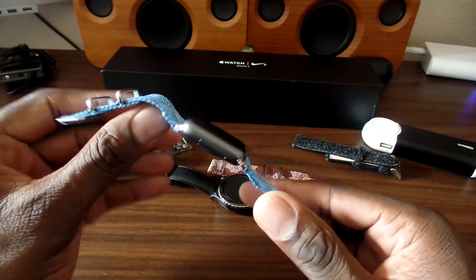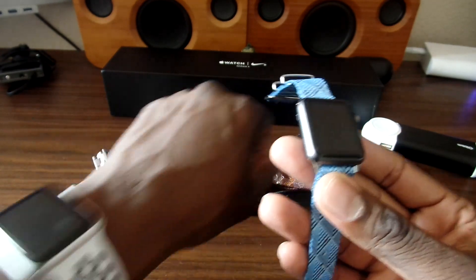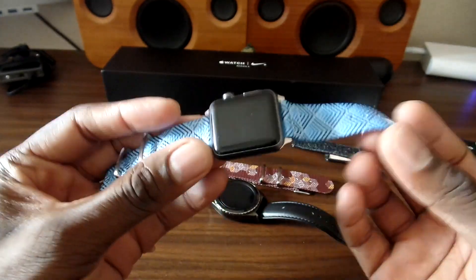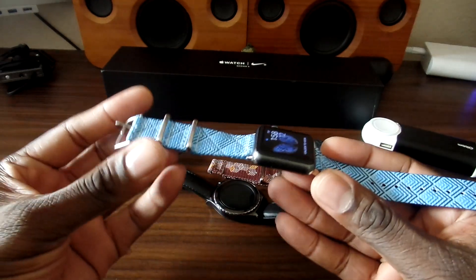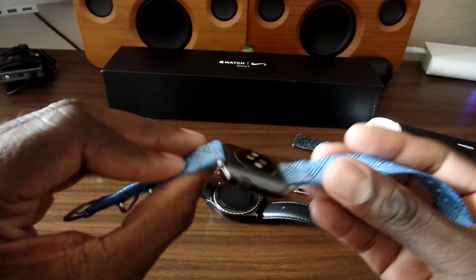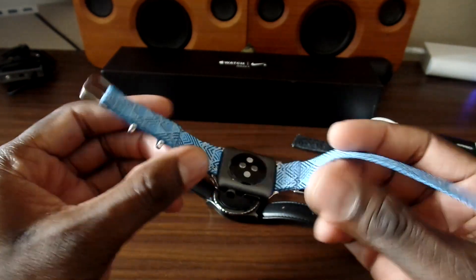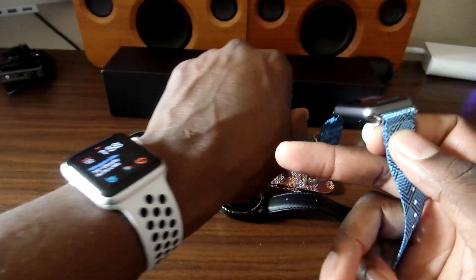I teamed up with them because I thought: do I need to buy two new smartwatches that are pretty much the same? This is a Series 3, this is a Series 1 — the only difference you might see is battery life, but for cosmetics, definitely change your smartwatch band. These bands are hand-stitched, so it's a nice upgrade from the original smartwatch band.